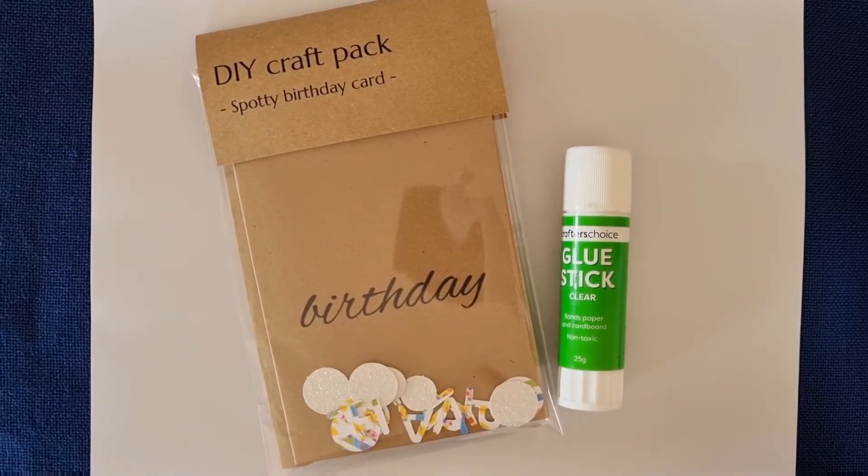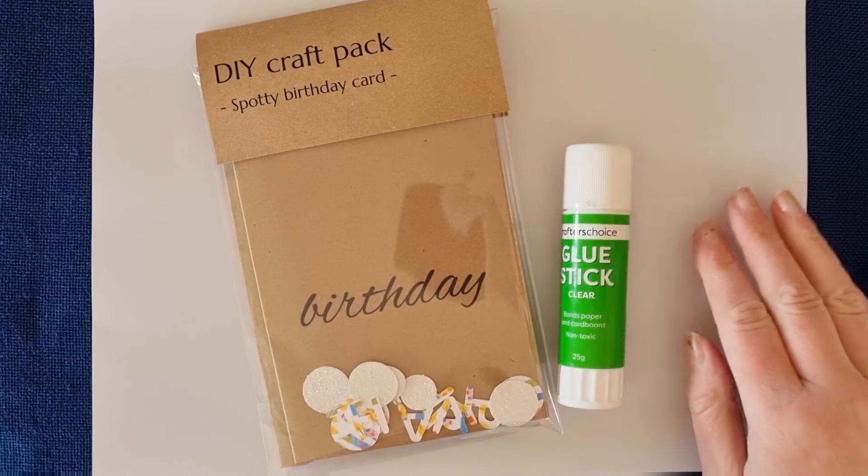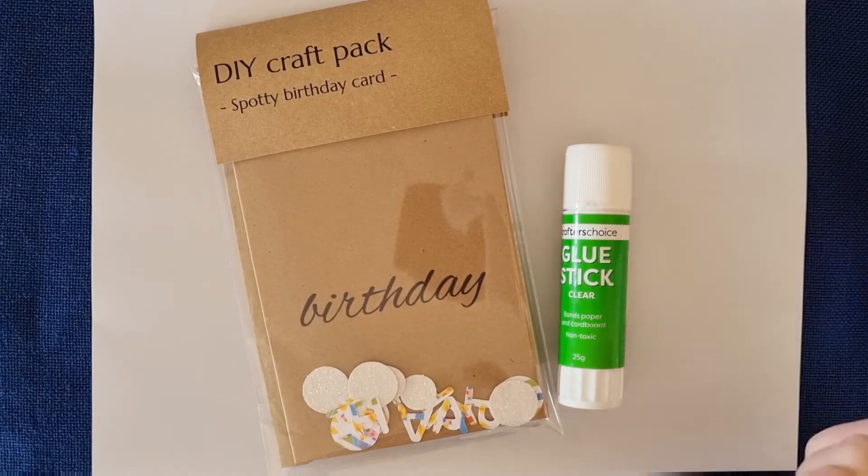To make this spotty card you will need your card making kit, a glue stick, and a scrap piece of paper to glue on so you don't wreck benches and tables. As we go through, just feel free to pause the video after each step so you've got some time to do it. That makes it nice and easy — you can just take your time and do each step as you go.